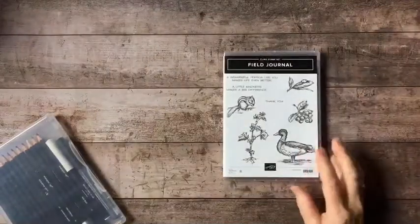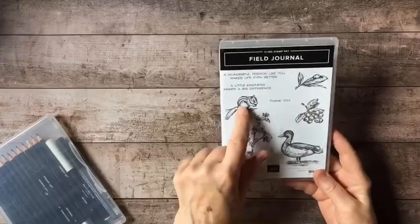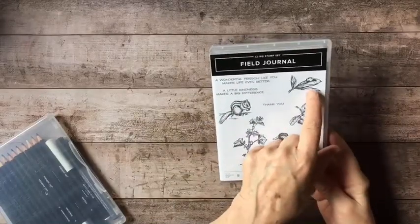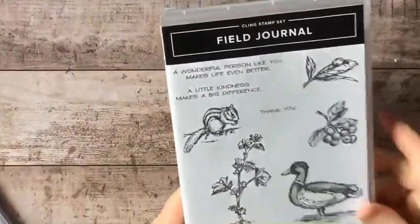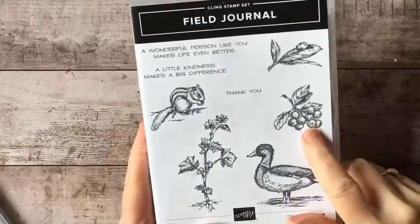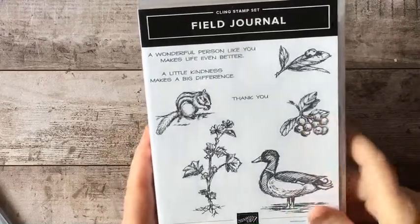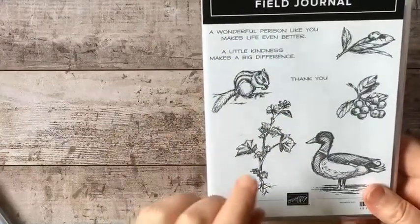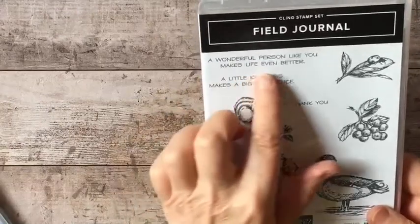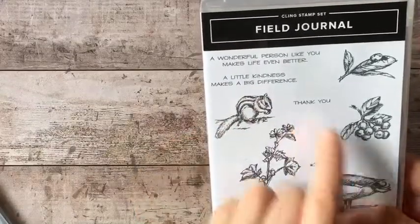The stamp set I'm using is called Field Journal. It's a lovely set. It has really nice drawings of a chipmunk and a mallard. There is a leaf with a little ladybug on top. And then we have these berries — I'm not sure what kind, maybe viburnum berries. Here is a lovely little botanical with some flowers, and the sentiments read: 'A wonderful person like you makes life even better,' 'A little kindness makes a big difference,' and 'Thank you.'